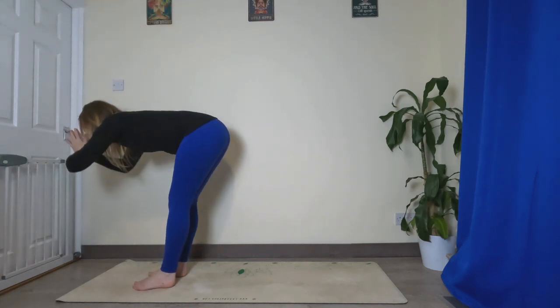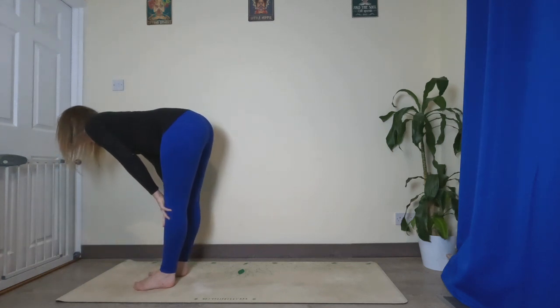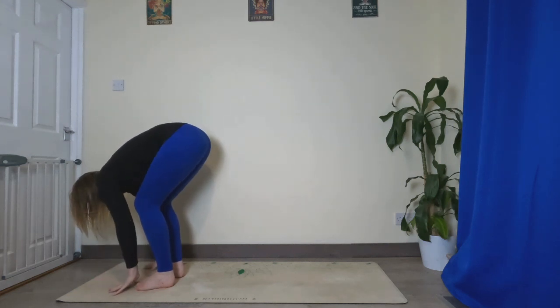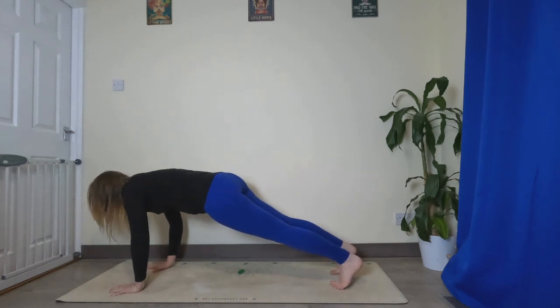Exhale, fold forward. Inhale, halfway lift. Exhale, fold. Plant the hands, take both feet back to plank. Let's hold it here — spread the fingers nice and wide.